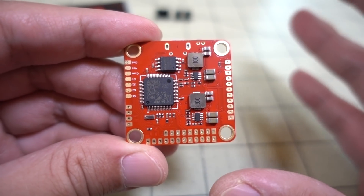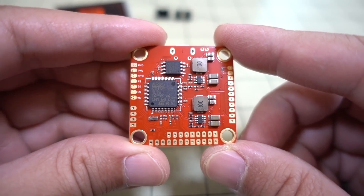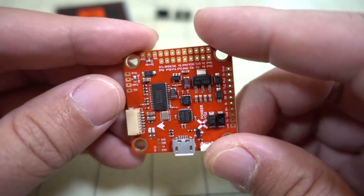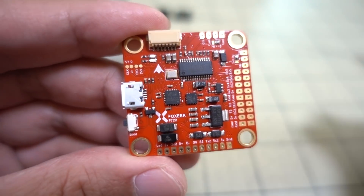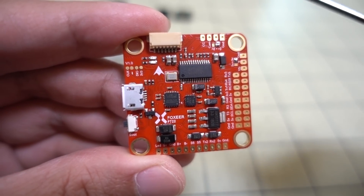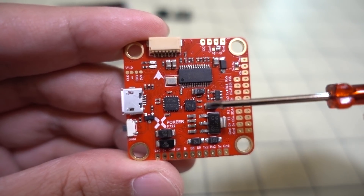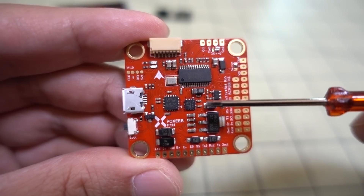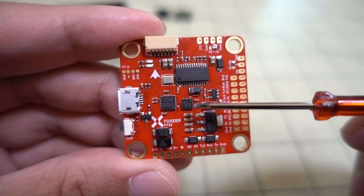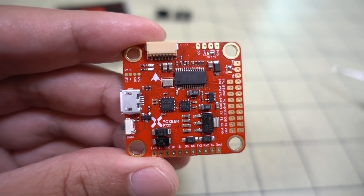The F7s are a little bit faster in terms of clock speed, so you're going to be able to rev up the clock a little bit more. Also, with a lot of the F7s, you're going to have a dual gyro, which is what this has. This has the MPU6000 gyro here, and also the ICM2602 gyro. There's a bunch of different ICM gyros that are 32K capable, but I'm not really sure which ones are the good ones and the bad ones — I know some are more prone to noise than others.